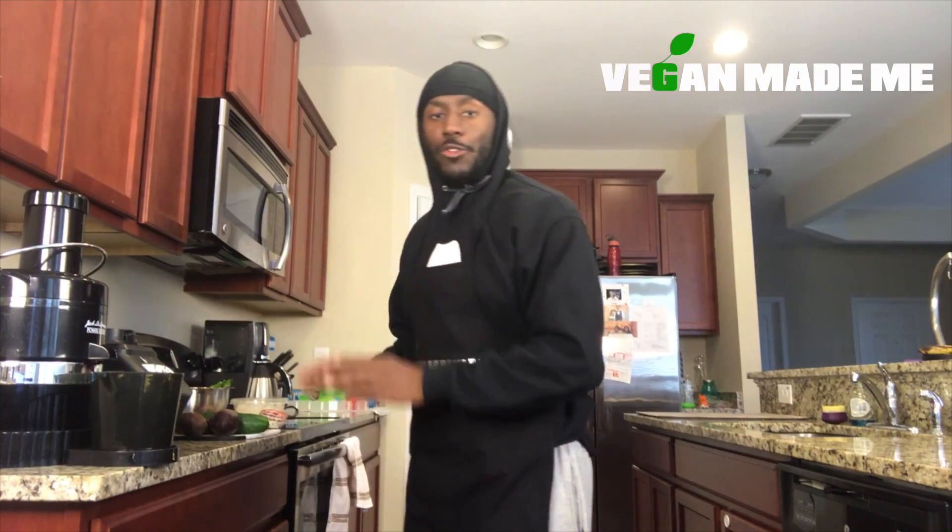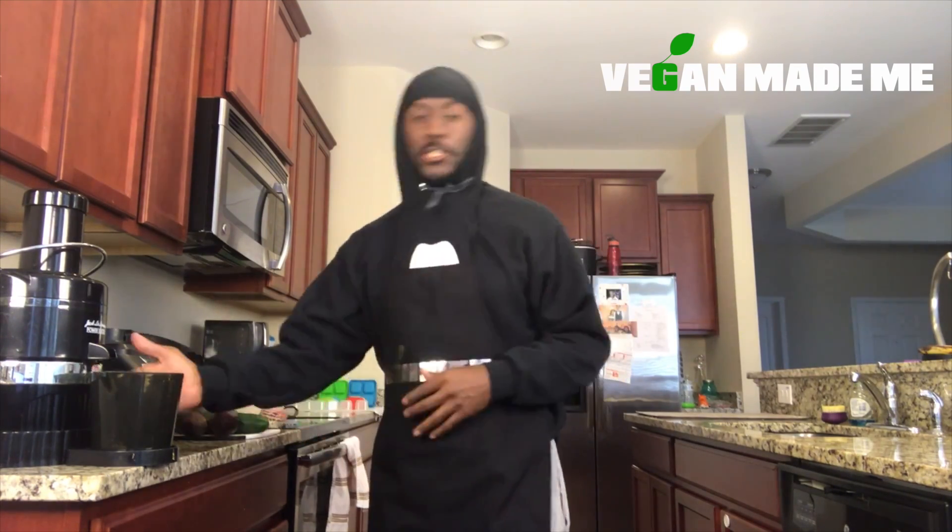If you're a fan of all of these ingredients separately, imagine what they're going to taste like together. They're going to form like Voltron. I'm going to tell you, it's going to be epic. Let's start.